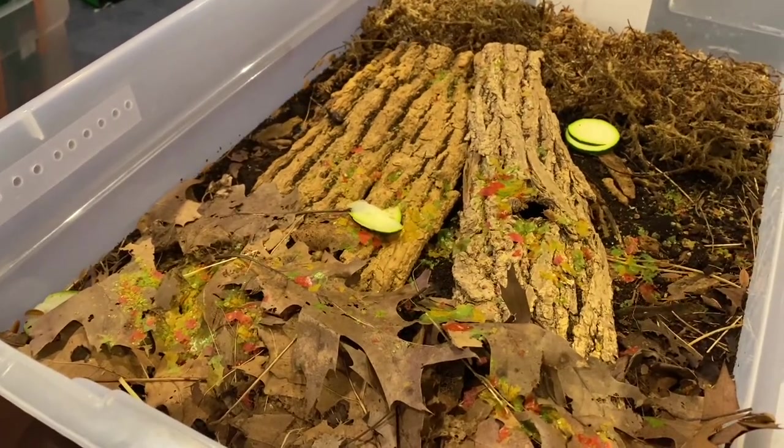If you know isopod enthusiasts well enough, I'm sure they could give you a few — they reproduce super easily. You spend ten dollars on 12 of these guys and in two weeks you're going to have double that amount, if not triple.